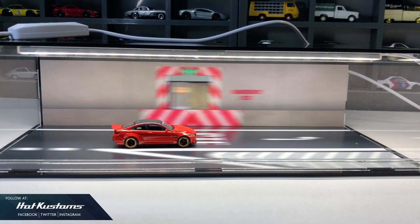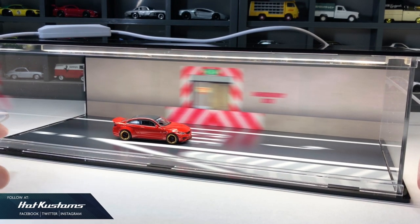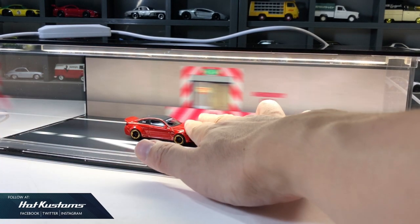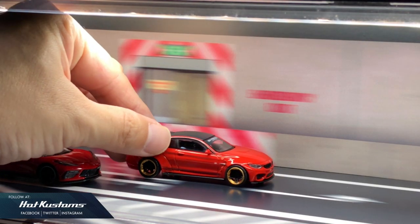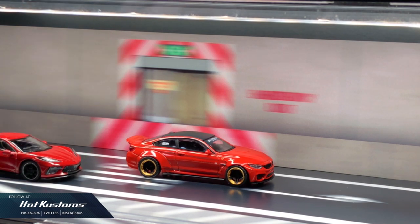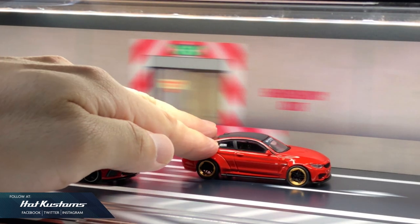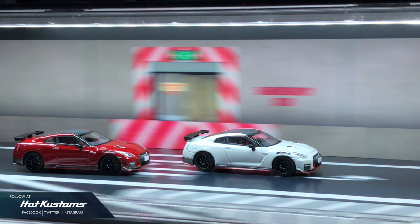The LBWK BMW M4 from Mini GT looks really awesome. It's suitable for almost all 1:64 mini cars from all brands. As the premium cars we are collecting become more and more realistic, this realistic diorama definitely ticks all the boxes. You always have the option to add in another casting of your choice — it's entirely up to you. For a dynamic shot, it's very professional and very realistic, and any collector can take professional and dynamic mini car shots with the Dreamcustoms Lightbox.